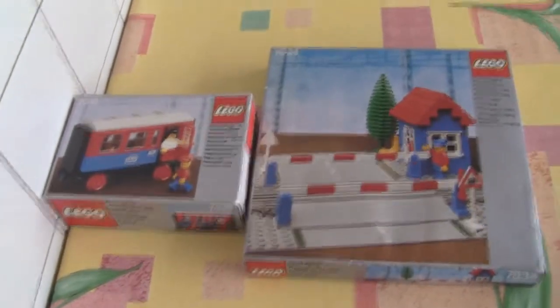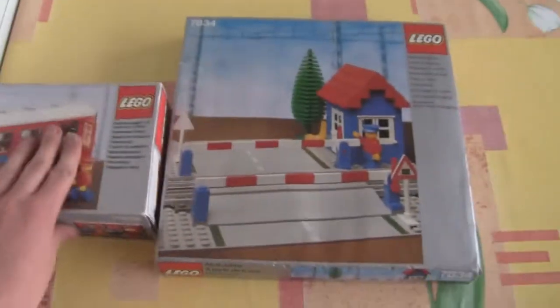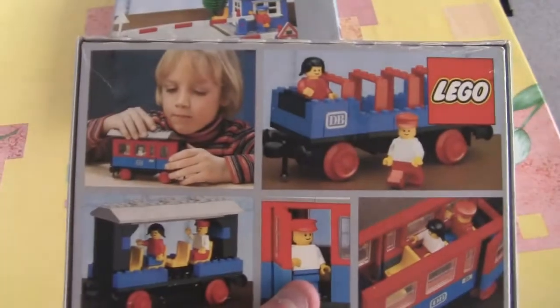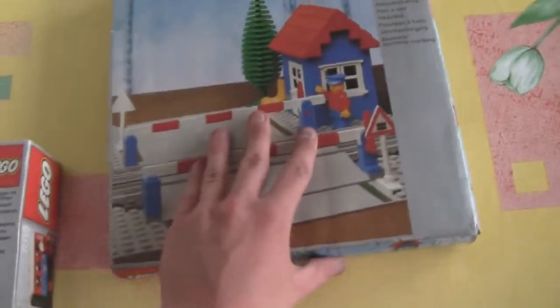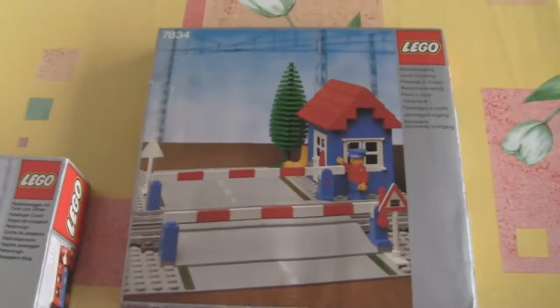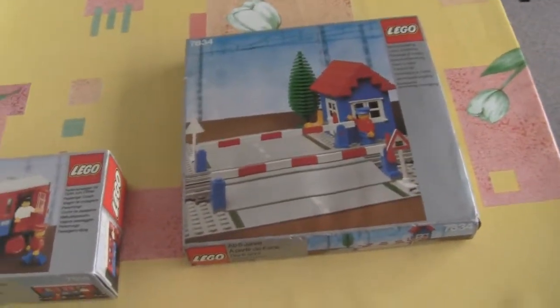So everything I bought is laid out on the table. Two sets: first the 7818 — a nice box, a set from 1980, you can see the child building the wagon — I'll review this later, so watch out for that. And then this is the 7834, a level crossing. It's not the electric one, but a variant from 1980, as shown here on the box.